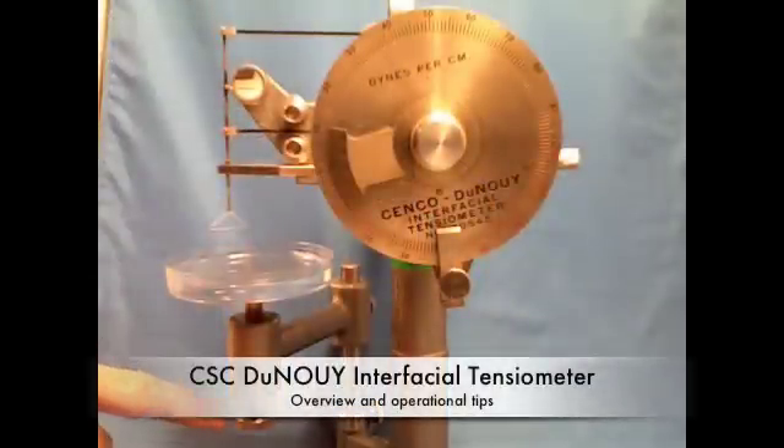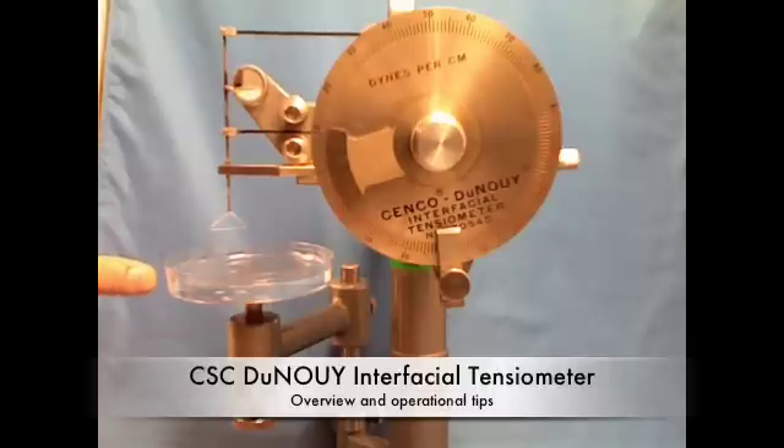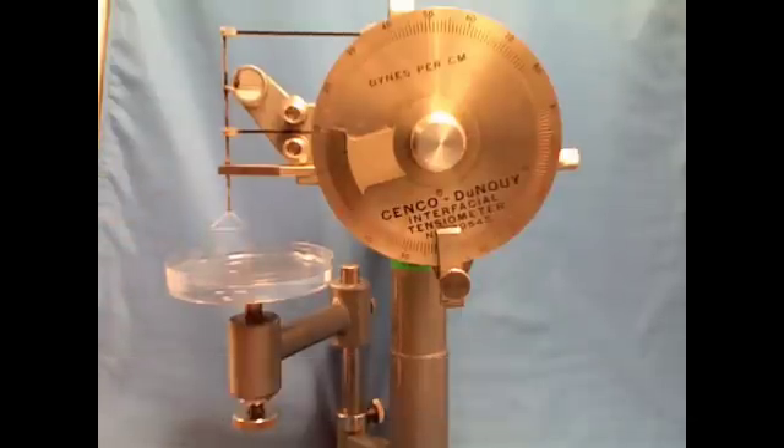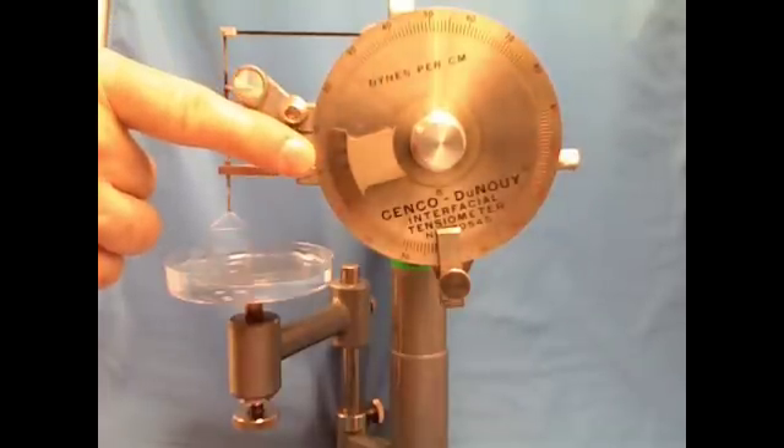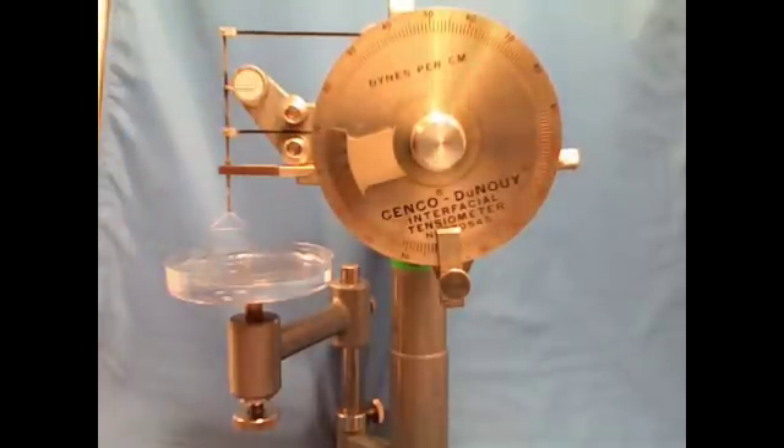Important features of the Denoy Tensiometer include the screw for lowering the platform, the petri dish for the sample, the Denoy ring, the mirror for leveling, the dial for reading off the dines per centimeter, and the dial for adjusting the dines per centimeter.